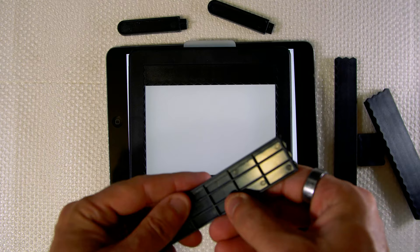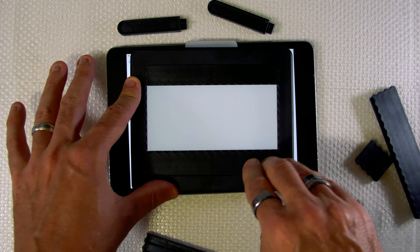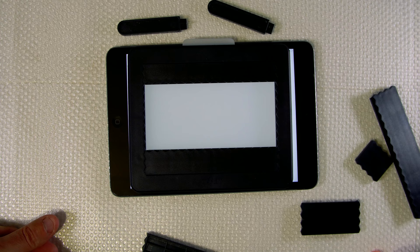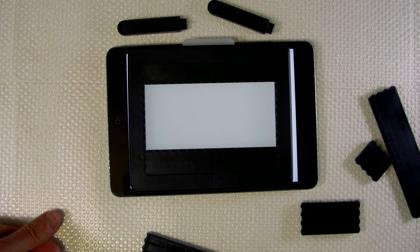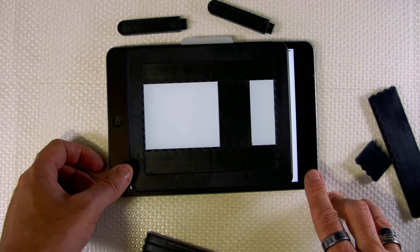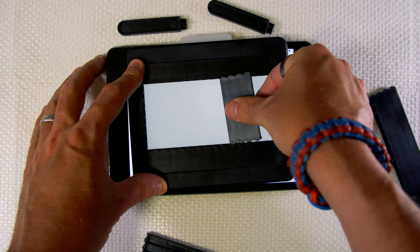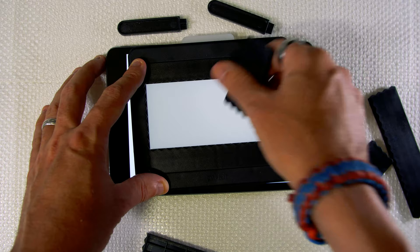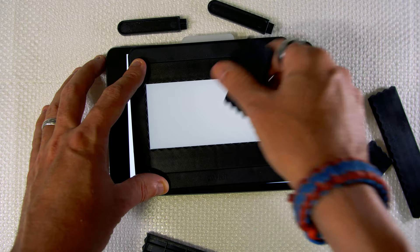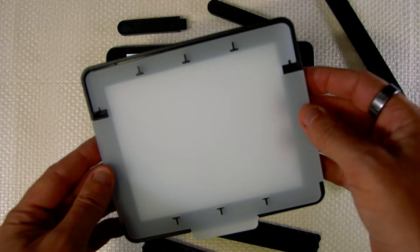They've all got numbers on the back, so we swapped number one for number three. Then you can slide in your 6x6, 6x7, 6x8, or 6x9. You've got all of that space, and again if you want to remove any extra light coming through you can put the gate in there. And then obviously there's your 4x5 straight in — easy. It works really, really well and it's nicely diffused.